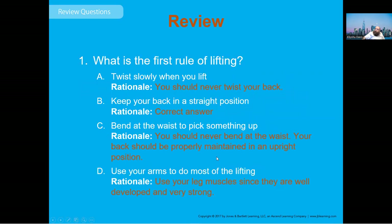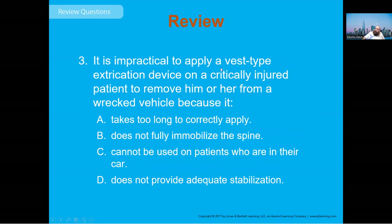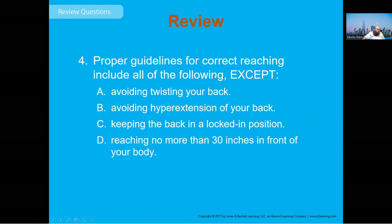Review questions: The first rule of lifting is to keep your back in a straight position. When using the power lift, place your hands palms up on the litter handle. The KED device is impractical to apply to a critically injured patient in a vehicle because it takes too long — it was never used on an unstable patient, and now we don't use it for anyone. For correct reaching guidelines: avoid twisting your back, avoid hyperextension, keep your back in a locked position — all true. The exception is reaching no more than 30 inches in front of your body.